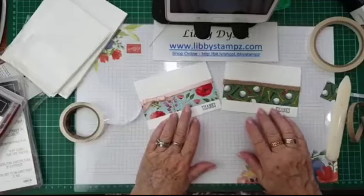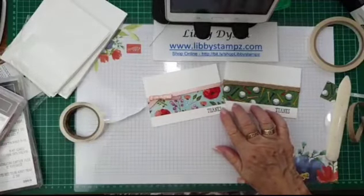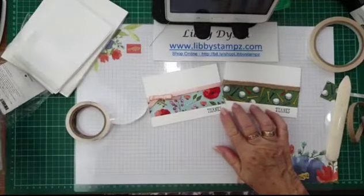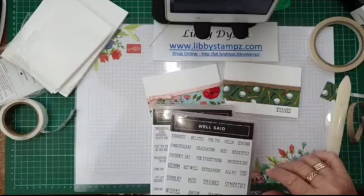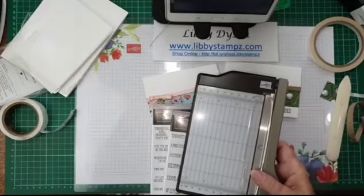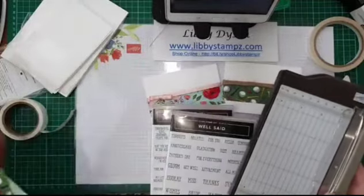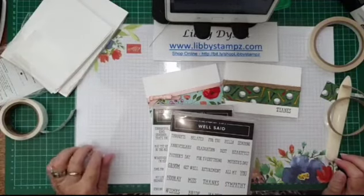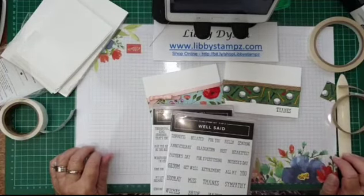So there was the first one we made and the second one — both using the Well Said double stamp set, which retails for $77 but you can get it free. You can choose any stamp set you like; this is just my suggestion. You also get, when you join, the little mini cutter and 48 sheets of DSP. I hope you enjoyed this video. Thanks so much for stopping by, and don't forget — join my team. I'll put all the links in the comments down below and you'll be able to find out more, contact me, or join straight away.